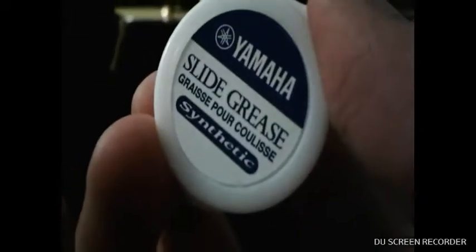We have a polishing cloth — let's put that on the side. We have this thing — it's small, hold up let me focus — slide grease, all right, slide grease, put that on the side. Next one is slide cream — oh that's nice. And then we have the mouthpiece. I'll get back with you guys, I'm gonna put that together.